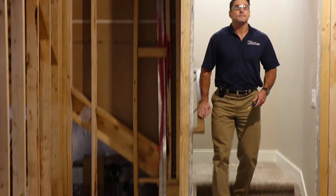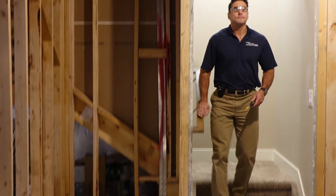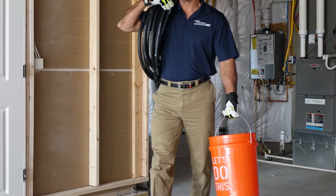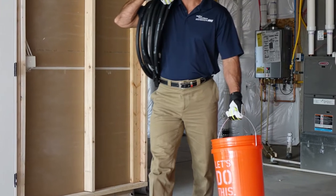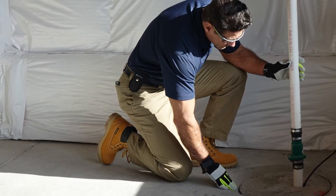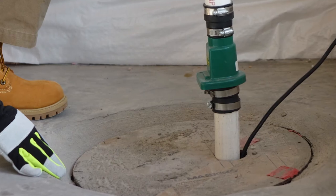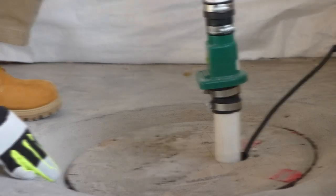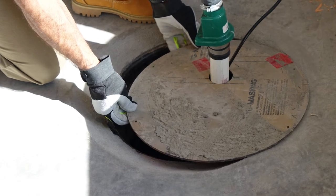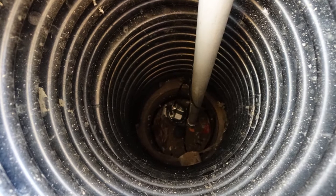Homes that feature basements and or crawl spaces are always susceptible to moisture, whether it is caused by runoff from rain, snow melt, the water table, or irrigation water finding its way near your foundation. Whatever the case, a sump pump helps collect and redirect water away from your basement to prevent water damage. A sump pump works in the background automatically, so it's easy to forget about — that is, until it malfunctions. Annual maintenance is extremely important and extremely simple.